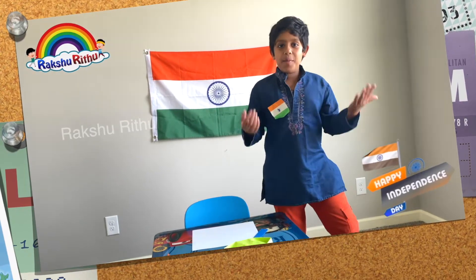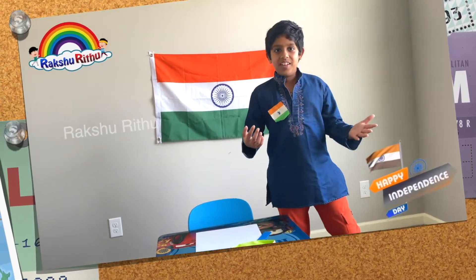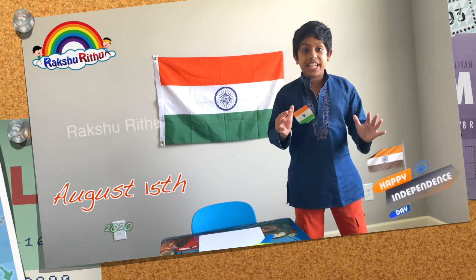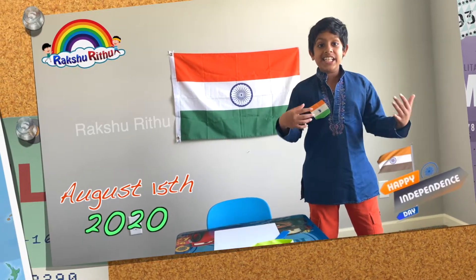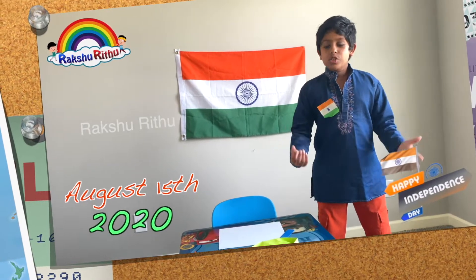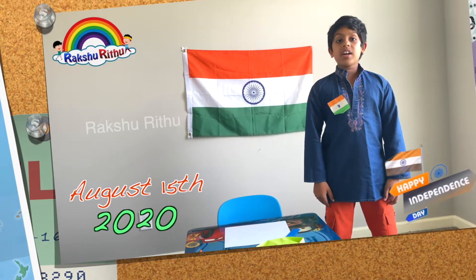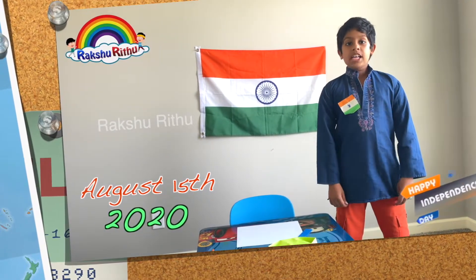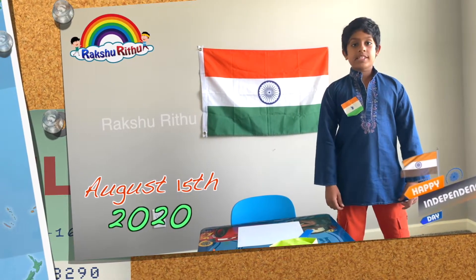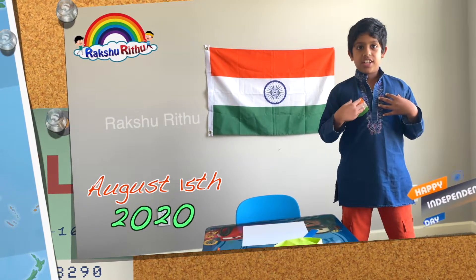Hi guys, welcome back to another video! Today is August 15, 2020 — India's Independence Day. I'm planning to make Mahatma Gandhi Ji's cap, also known as Gandhi Toppi. As we know, Mahatma Gandhi is the father of the nation.